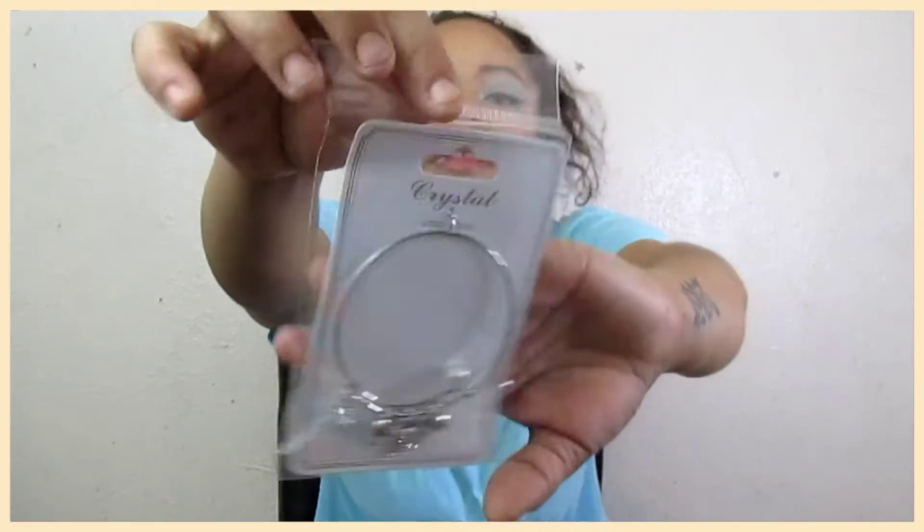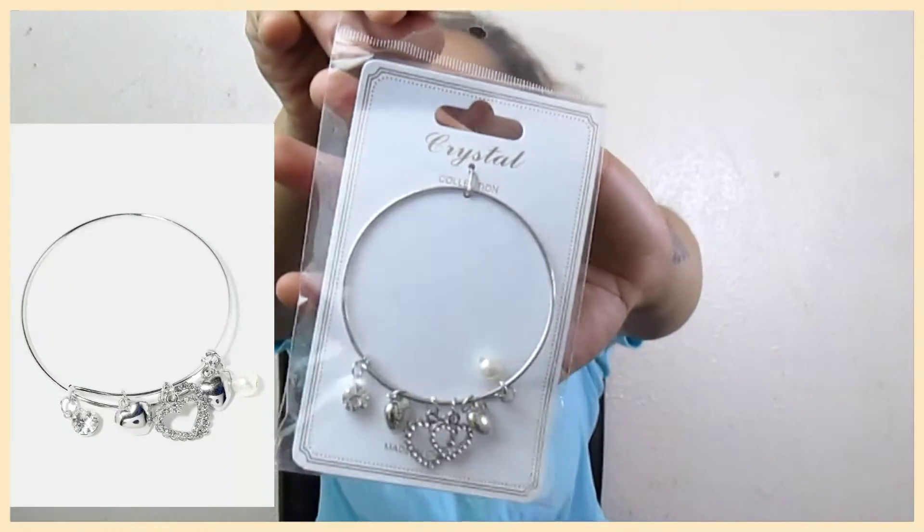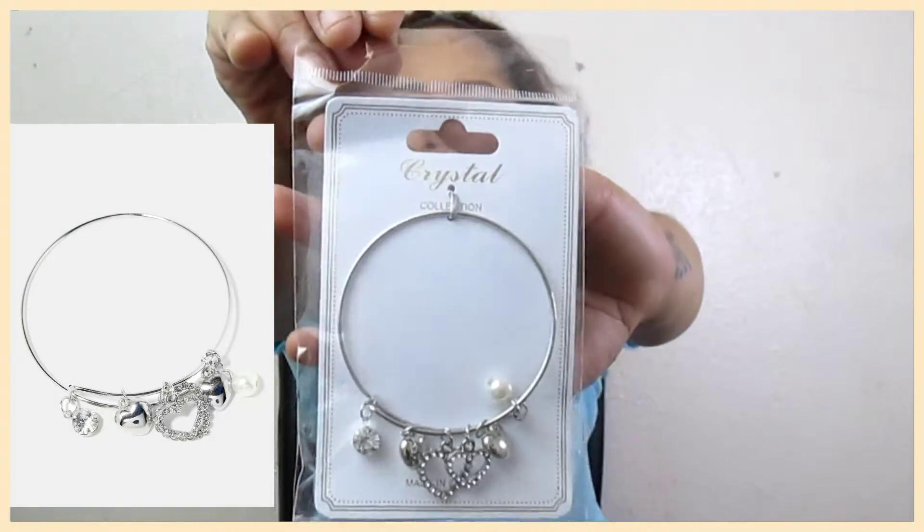I bought a charm bracelet. And it has some rhinestones on it — some heart rhinestones and a pearl. And this is how this looks. I've seen a lot of people making charm bracelets themselves, so I wanted one. So I got the pre-made one.